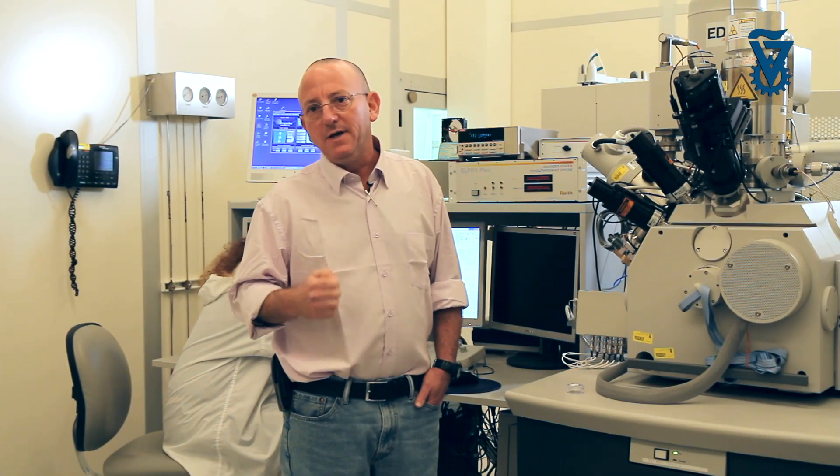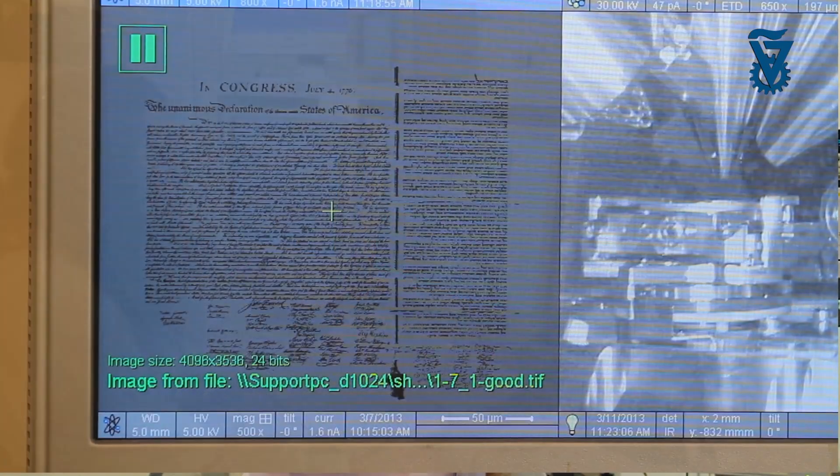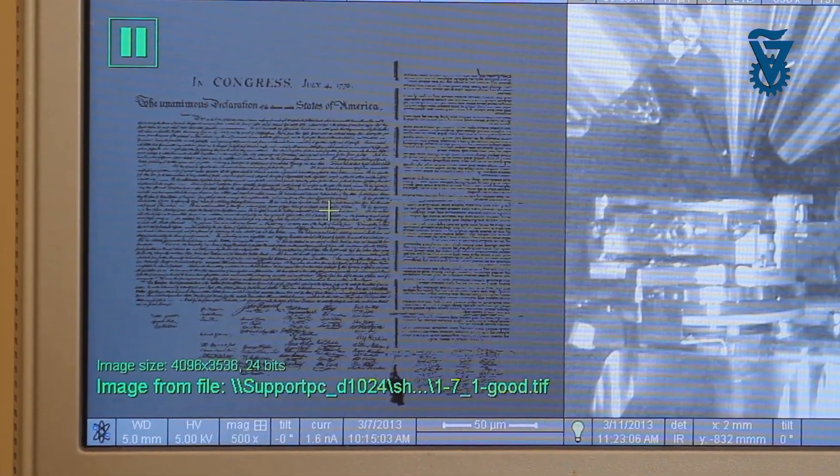Welcome to the Focused Iron Beam Laboratory. The Declaration of Independence — the U.S. Declaration of Independence and the Israeli Declaration of Independence — inscribed onto a small chip, is being prepared as a gift for President Obama in honor of his visit to Israel, at the request of the Prime Minister's office from Jerusalem.